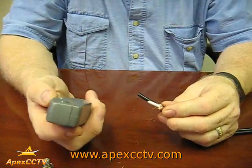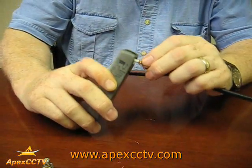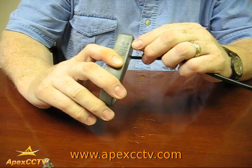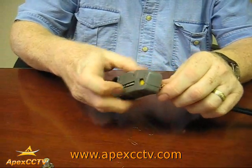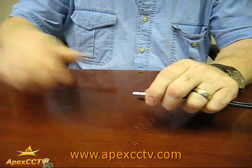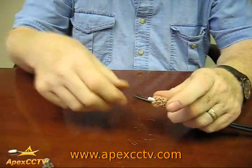We're going to take our stripping tool again and we're going to strip off about half of what we have exposed. This one is not as delicate — go around a couple times, it will cut through the insulation. Pull the insulation off.